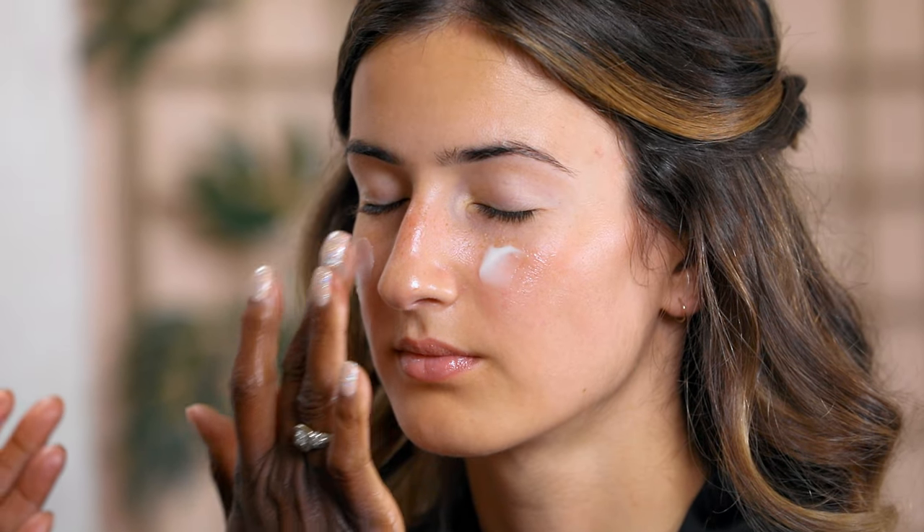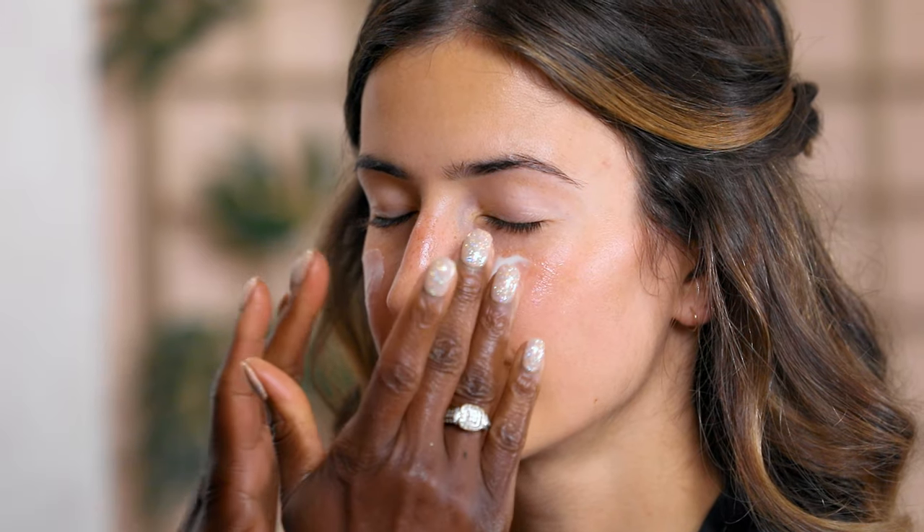The important part of priming the skin is to make sure your makeup stays on for the duration of the wedding — that's the biggest concern most brides have. A good long-wear primer is what you need. I like to apply primer with my fingertips, massaging it in.